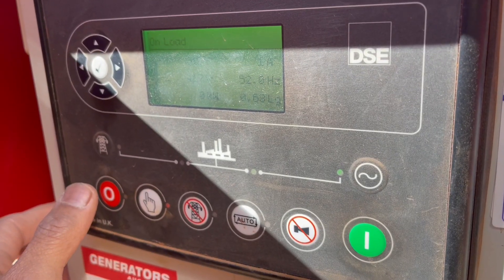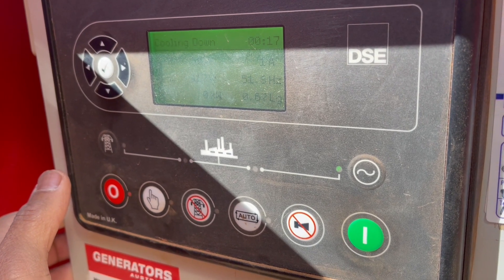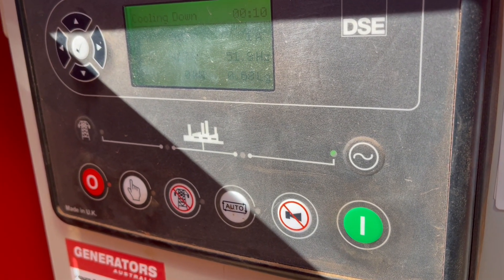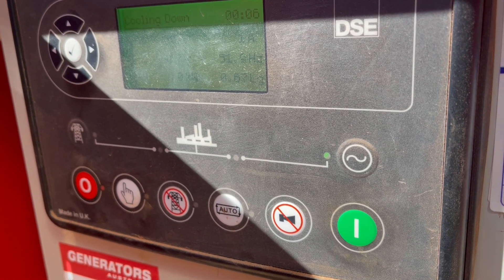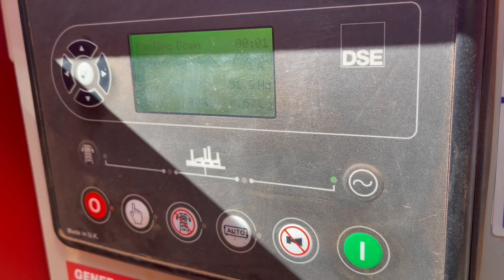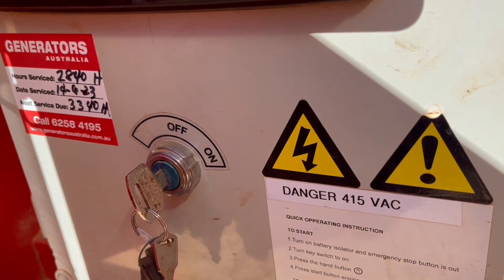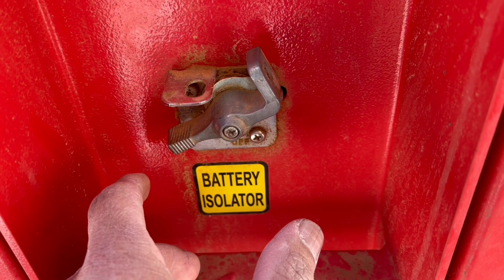Press here — a popular generator. And switch off. Push left to off your isolator.